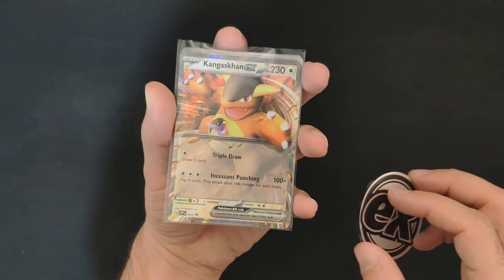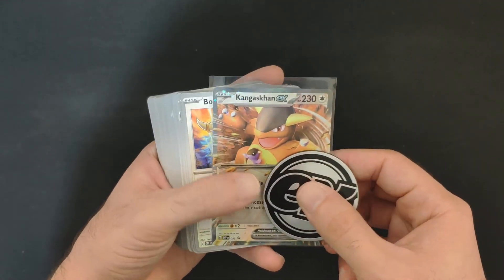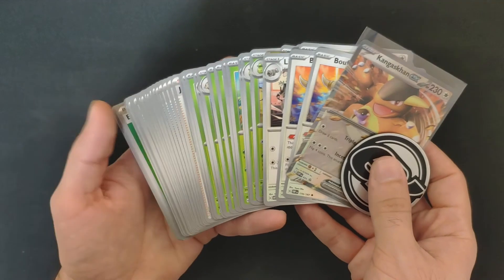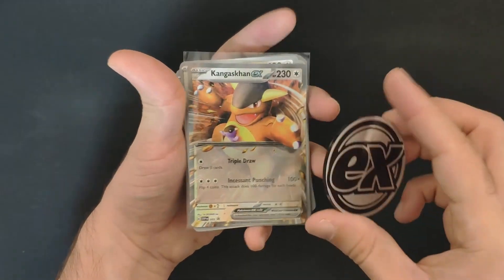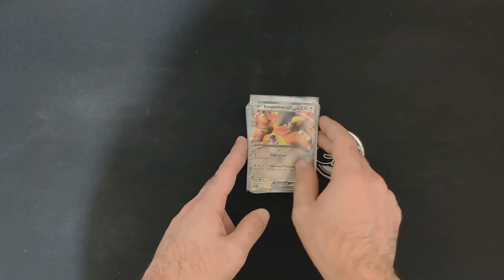For really new players it's a nice starting point, but I would rather open packs and experiment myself — maybe with the Build and Battle products — and build my own deck. If you liked this video, drop a like, subscribe to the channel, and I'll see you next time.